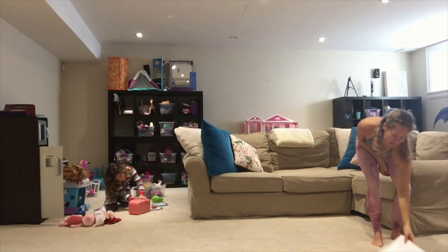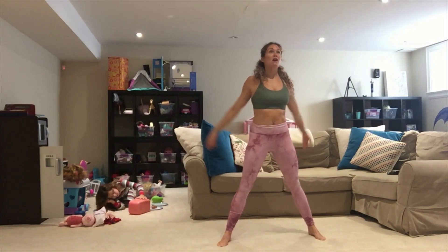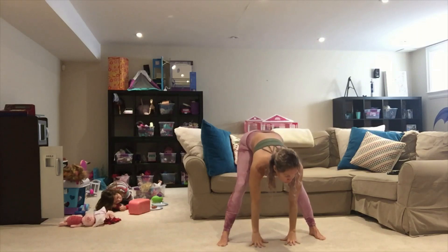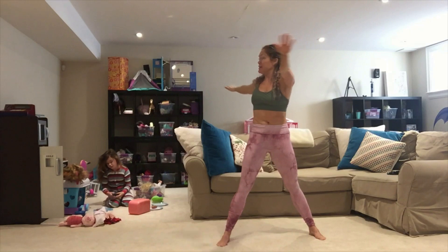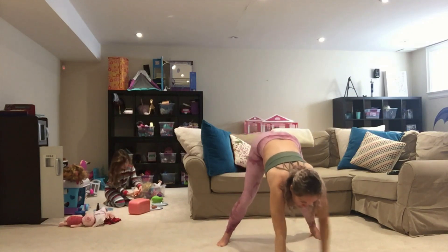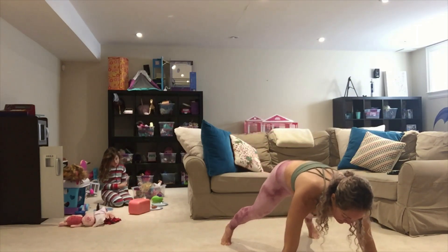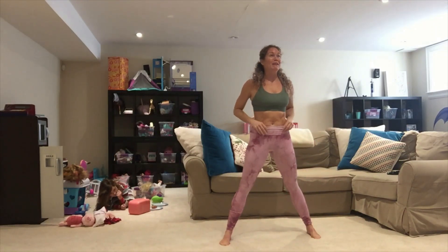We've got forward fold. We're going to start wide legs, bring it all the way up and come down. Forward fold, hold for 10 seconds. Bring it back up, twist side to side for 10. Then bring it all the way out to a walkout — cross in, cross in, and bring it back up. I'll walk us through. We got this.